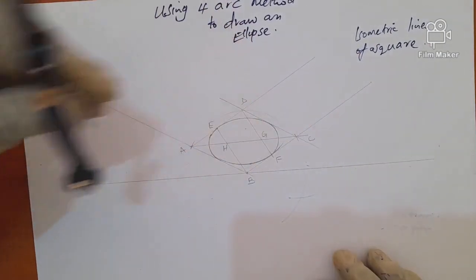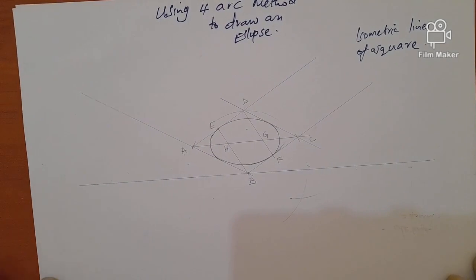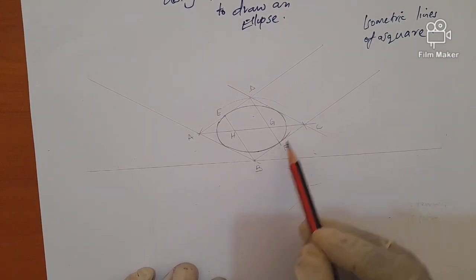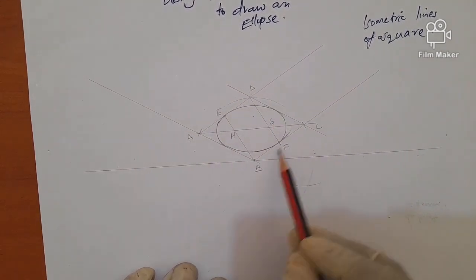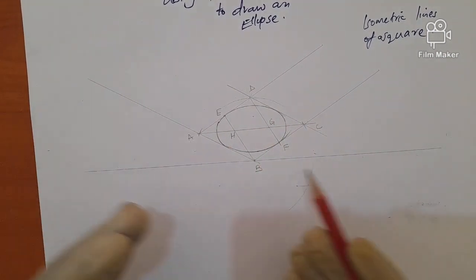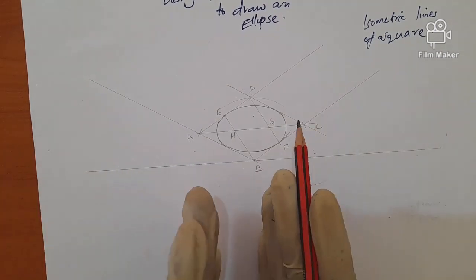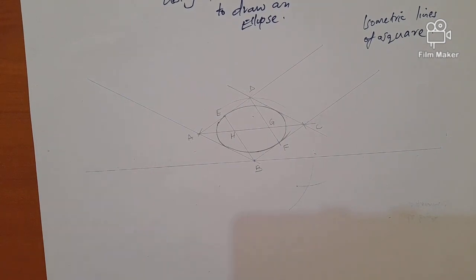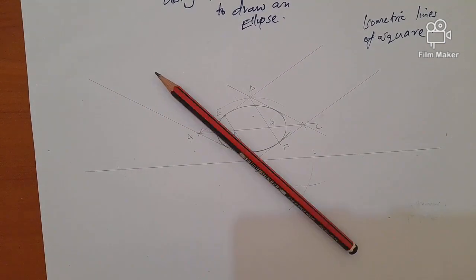Those four arcs together give us a circle in isometric — what we call an ellipse. Because this is an approximate method, the arcs may not coincide perfectly. The larger the square, the poorer the results; the smaller the square, the more accurate it becomes. That's why this method is only applicable for smaller circles in isometric. Thank you.